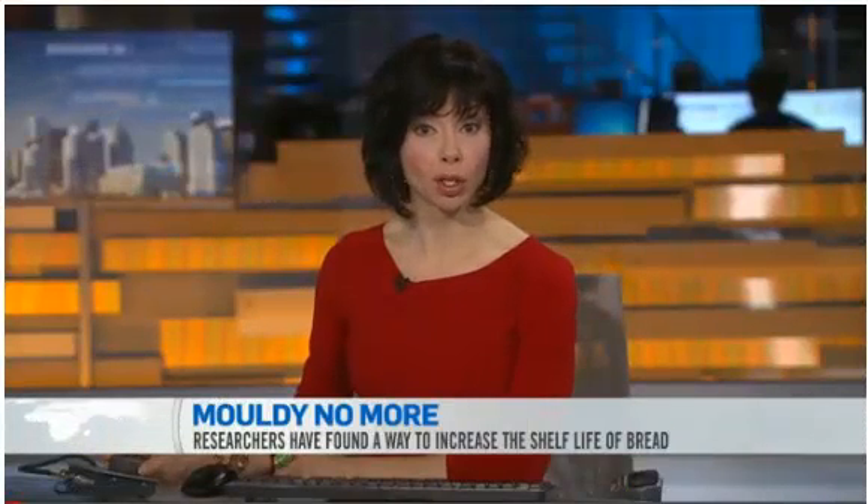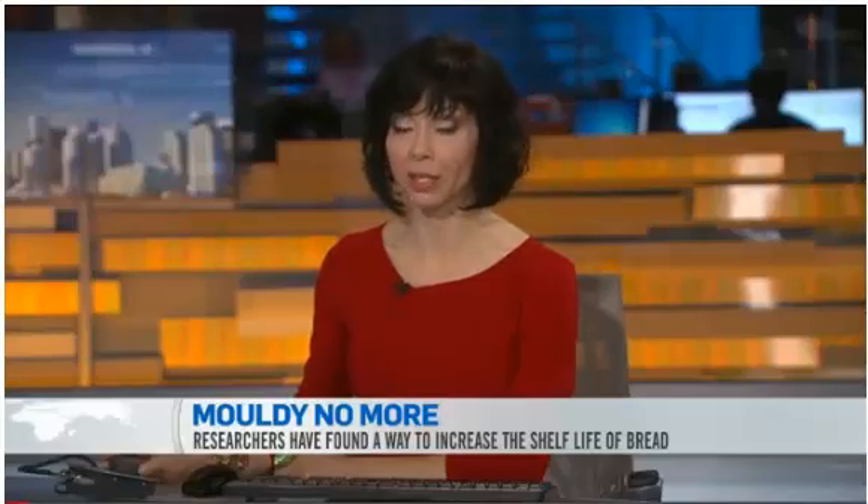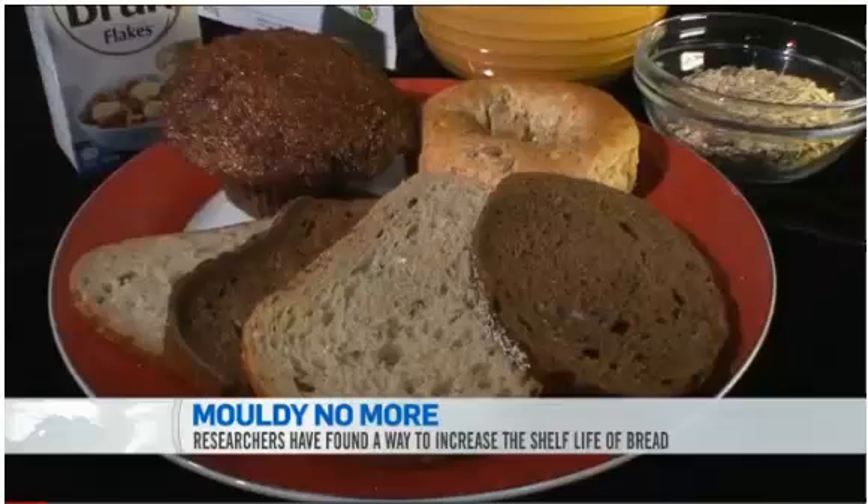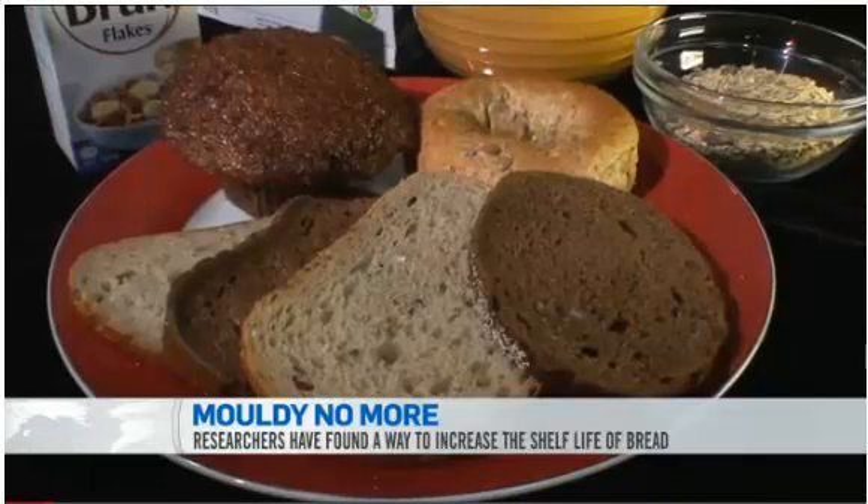It could be the best thing since sliced bread: bread that resists mold without the use of artificial preservatives. Researchers from the University of Alberta have found a way to make bread last longer by taking a cue from the science of sourdough bread.